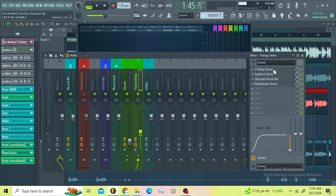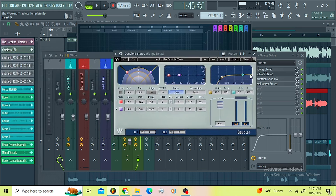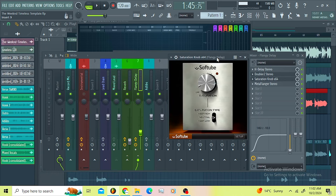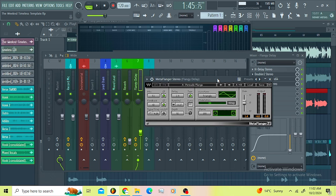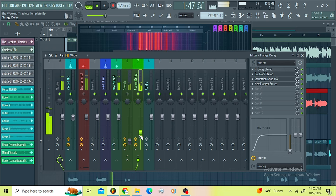Now let us move to the delay bus. Make sure you press the BPM knob so you can set your delay properly. I rolled off the low end and also rolled off the high end. Then I went for the Doubler just to spread my delay to the sides and roll off the low end a little bit. Then I went for the Saturation Knob just to make my delay stand out. Then I went for the Meta Flanger just to introduce some movement — we are nothing without the Meta Flanger on those delays.